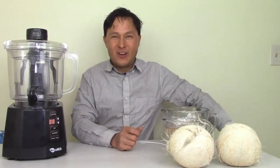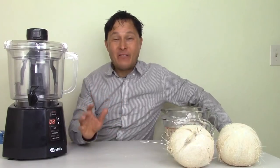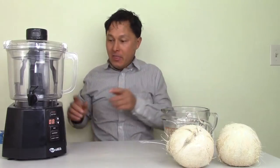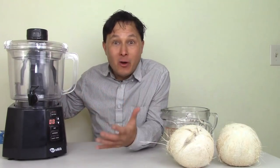This is John Coleman with discountjuicers.com. Today we're going to attempt to make coconut milk in the Nutrimilk nut butter and nut milk maker.